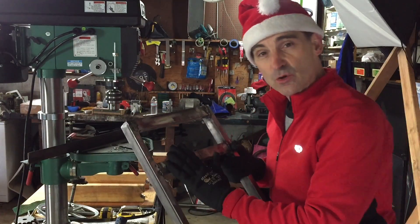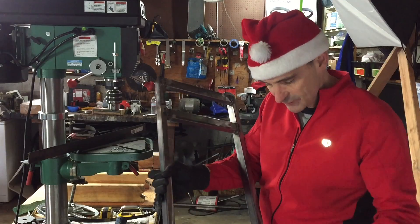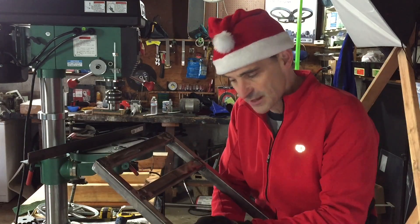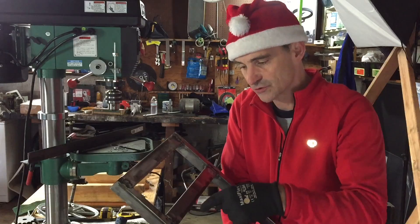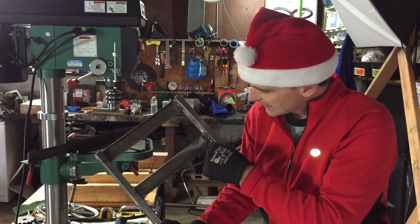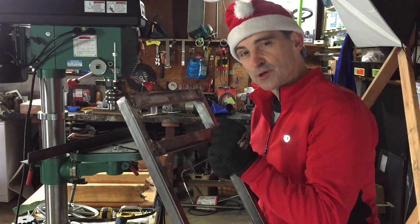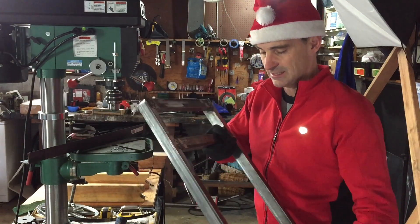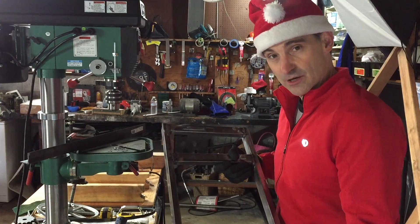Now as you might imagine, when this is all put together it's going to be subject to vibrations and tugging and pulling. So instead of just drilling holes through here and bolting through, what I'm going to do is tap each of these and put threaded screw holes through so I'll have threads in the metal, thread the bolt through, tighten it down, and then also put nuts on the other side. I want this to be super resistant to vibration and not jiggle apart over time.